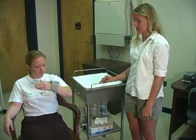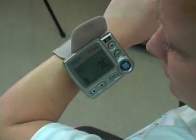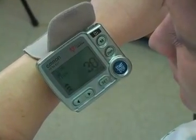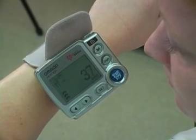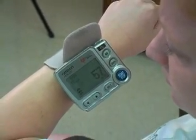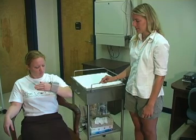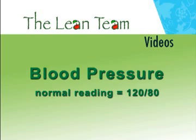Once the monitor is in the proper position, the beeping will stop and the cuff will automatically inflate. The student must remain still and quiet. Once the measurement is complete, the cuff will deflate and the systolic and diastolic blood pressure and pulse in beats per minute will be displayed. A normal blood pressure reading is 120 over 80.